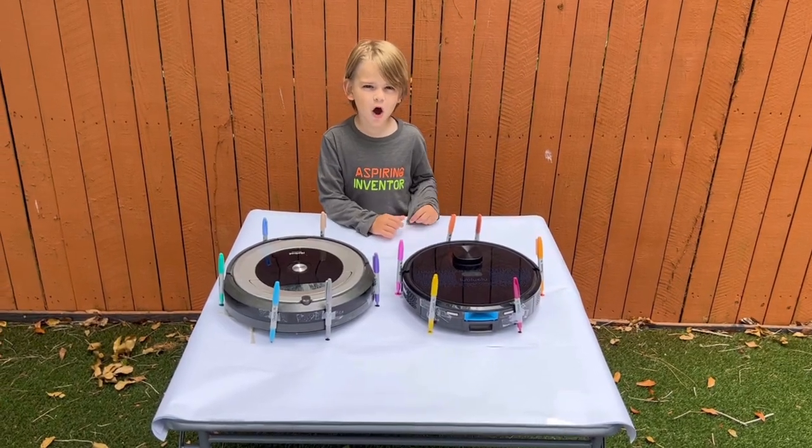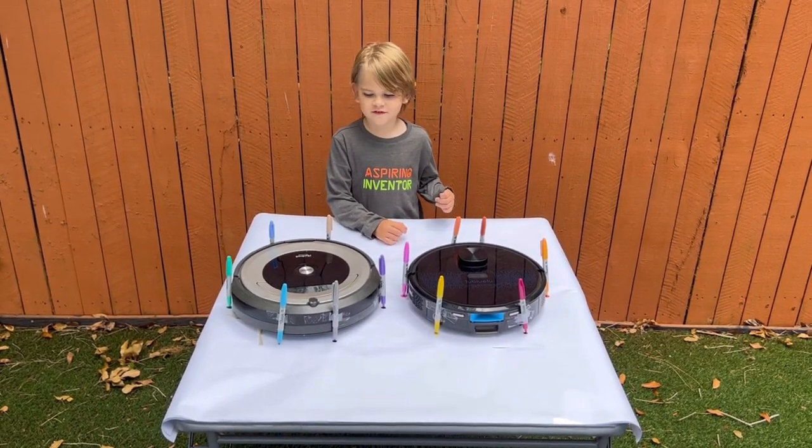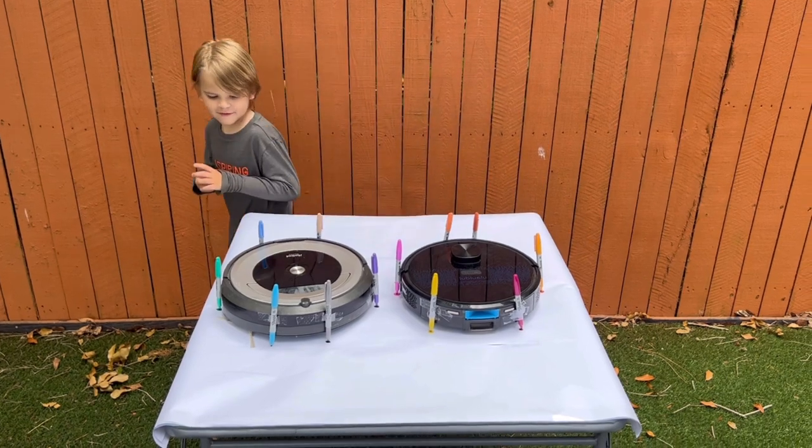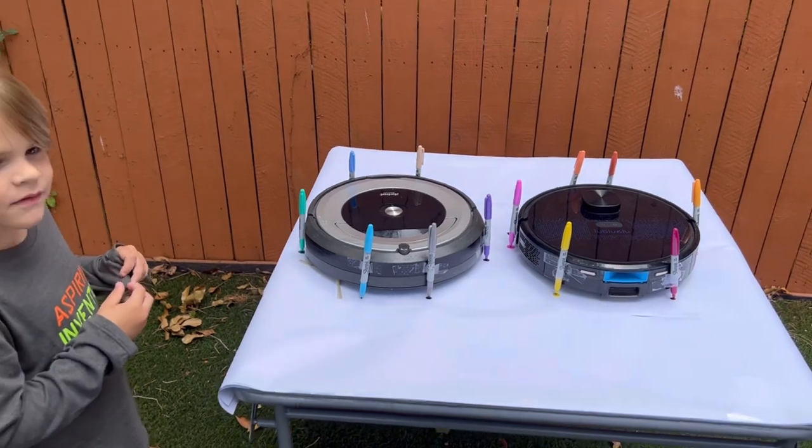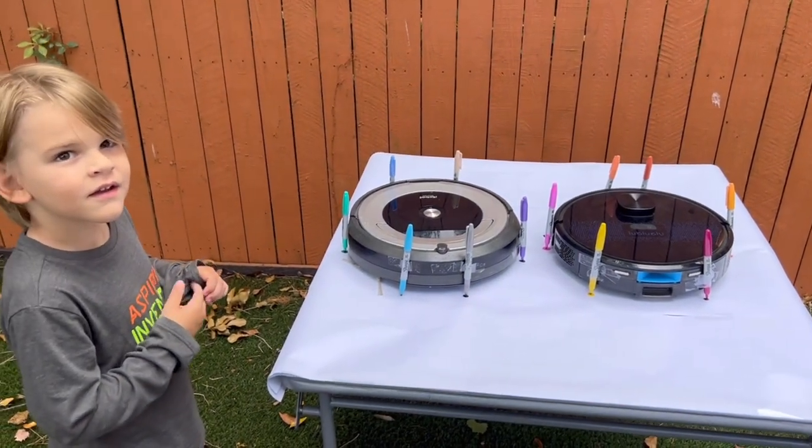Hey guys, today we're doing Roomba art. We're doing an experiment with two Roombas: the Loo Blue Loo and the iRobot Roomba 690. We have some markers attached to them and we're going to see if we can create some art.